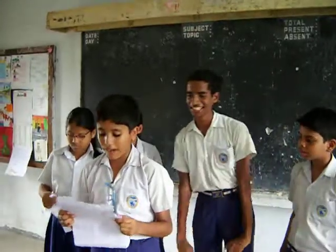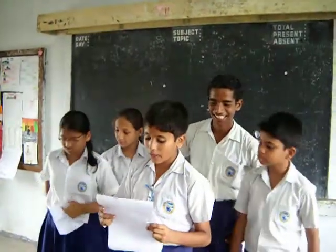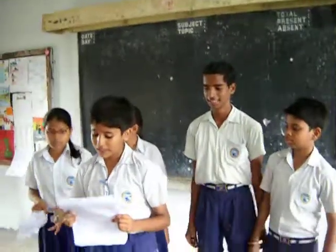Good morning friends and respected sir. We are going to present our second experiment. This is an experiment of paper.